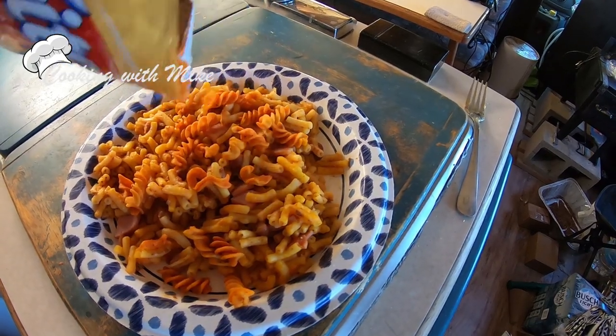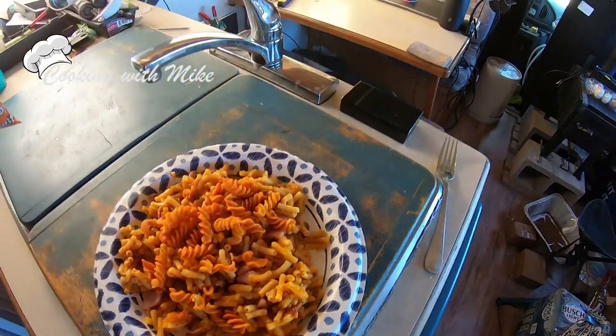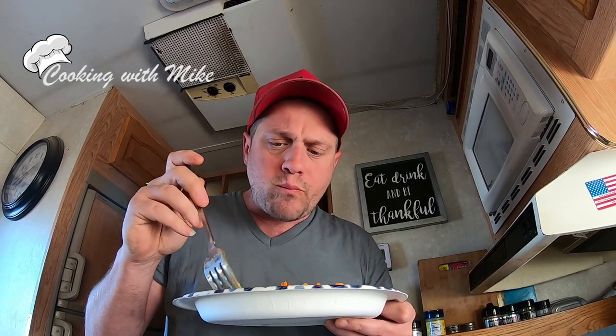Oh my goodness. It's just the healthiest meal you could probably ever make. Mmm. That's almost too good.